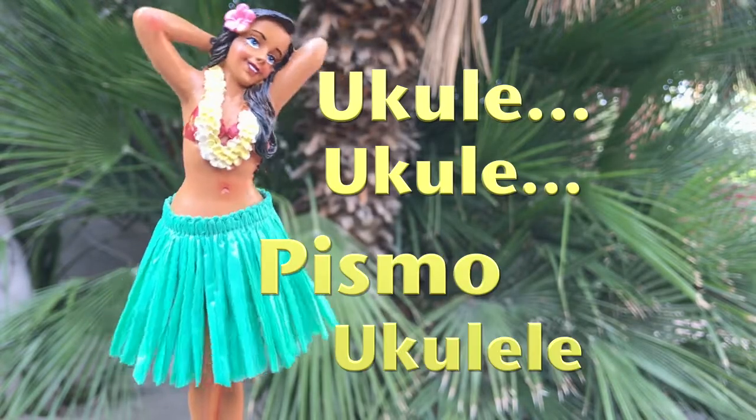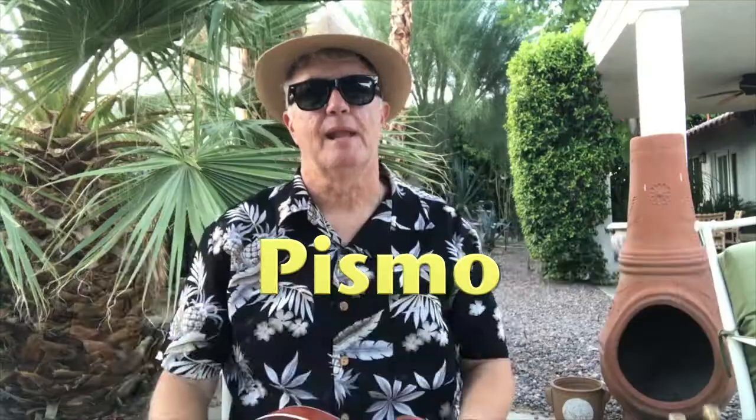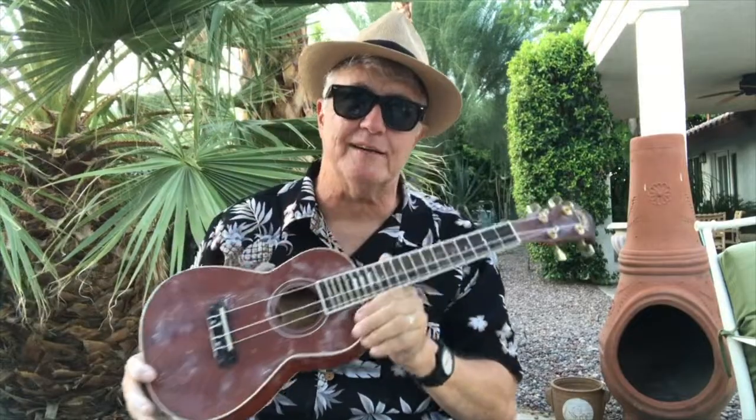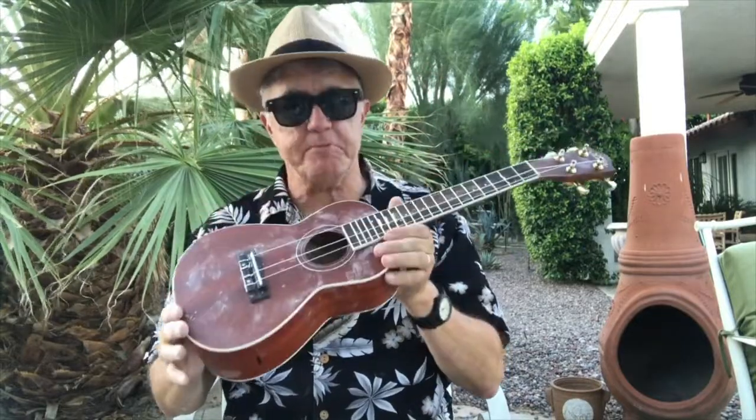Hey guys, Pismo here. Welcome to another easy, simple ukulele lesson and tips for the pre-beginner and beyond. Today I'm going to show you a little secret trick that I learned which will impress people.